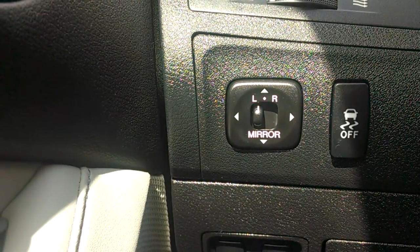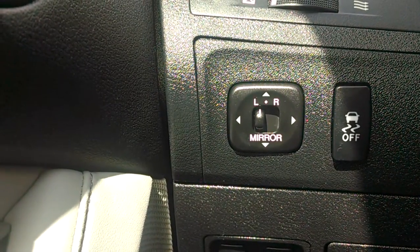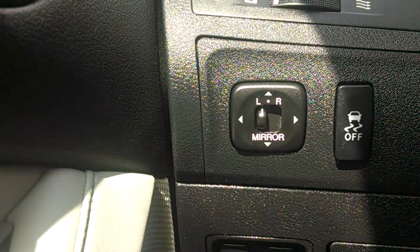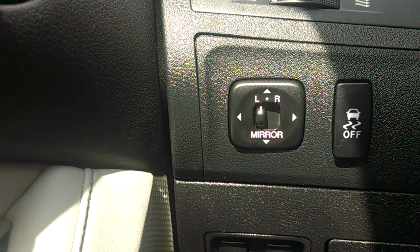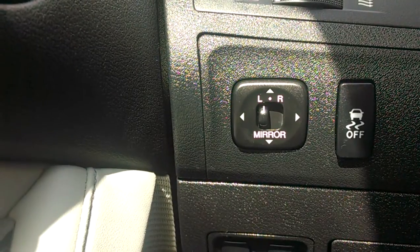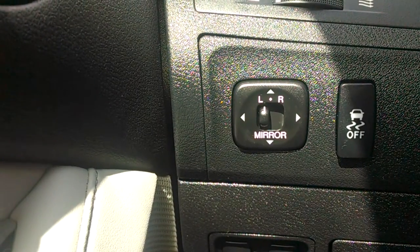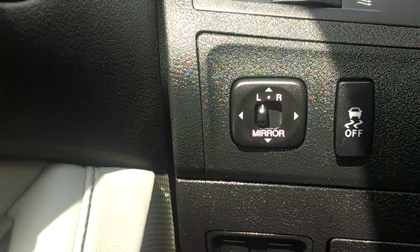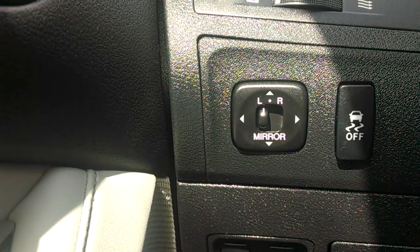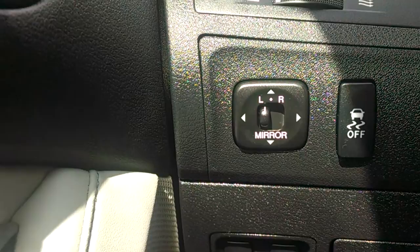In the center of that is a toggle switch where you can control the left mirror, the right mirror, or that toggle has a position to be in the middle. The reason there is a position for the middle is because this car also has a feature that the side mirrors will tilt back so that you can see the lines on the parking lot when you're backing up putting it into reverse.